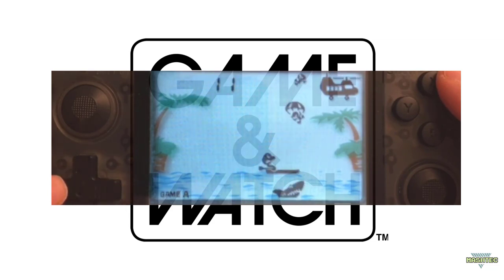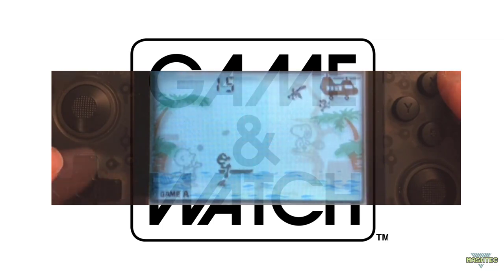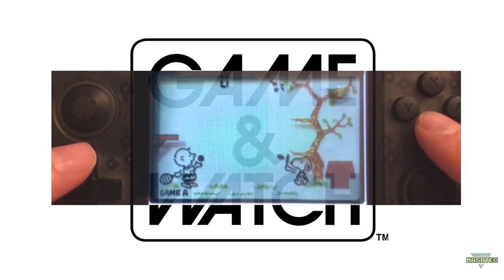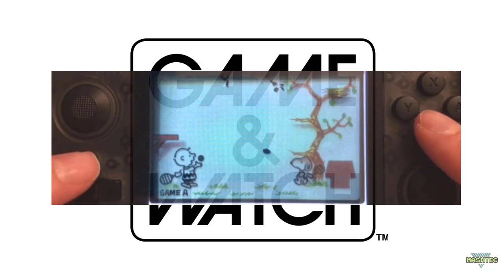This version is reduced to the essential functionality to play Game & Watch games, compared to the previous version. I believe this version could also easily be included into frontends like Emulation Station. Now let's take a closer look at this version of the Game & Watch emulator and let me show you the pros and cons of it. Enjoy!